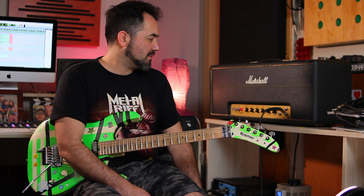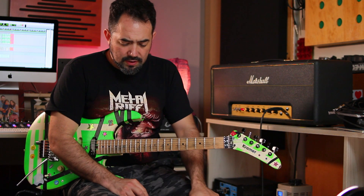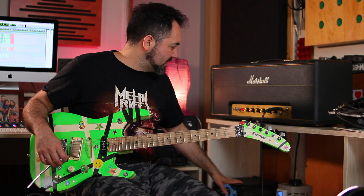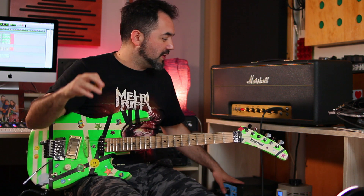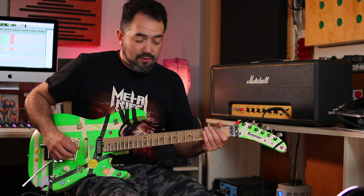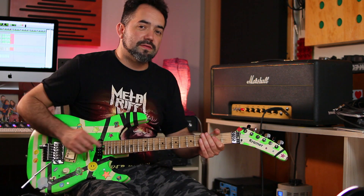Les voy a explicar cómo funciona el Variac y cómo lo seteo. Necesitamos una guitarra Super Strat — un Strato con un Humbucker — y necesitamos un Plexi. Este es un Plexi de 100 watts que está pasando por un atenuador que lo atenúa 6 dB, así que todavía está muy fuerte en la pieza de al lado. Me enfoca un poco el sonido. El amplificador sigue estando bien abierto con mucho headroom. Este es el sonido que voy a obtener con el amplificador con todas las perillas al medio.